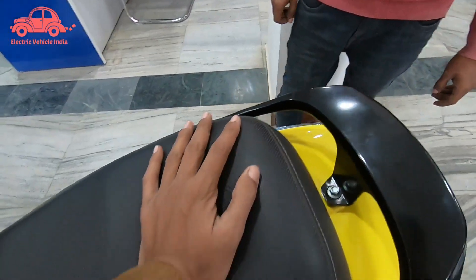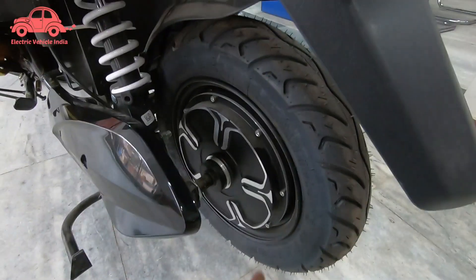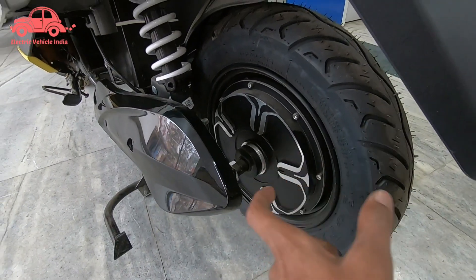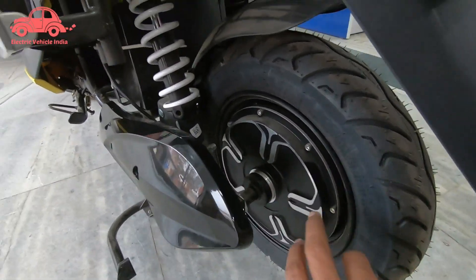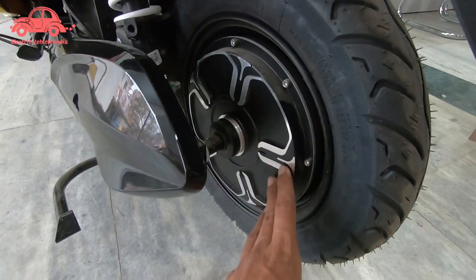This is the switch to the rear. Here is the waterproof motor with 10-inch wheels and tubeless tires. This motor is 1500 watts and is waterproof. The front tire is also tubeless. You can see the rear suspension setup here, and this is a diamond-cut design on the wheel.